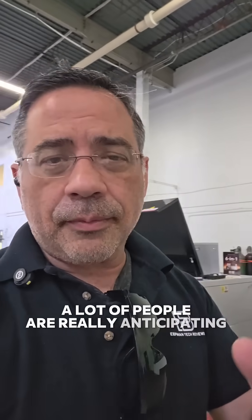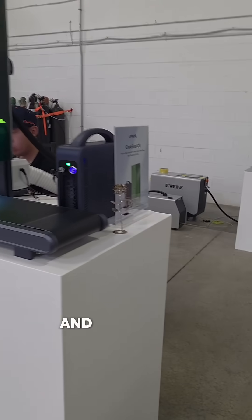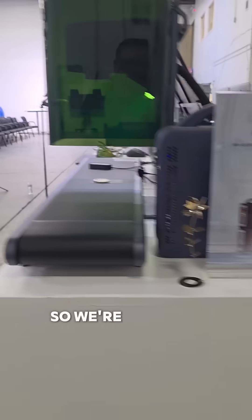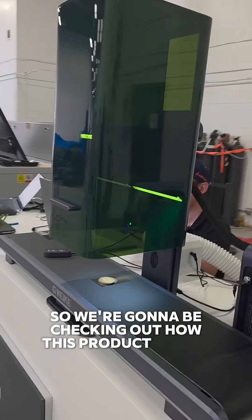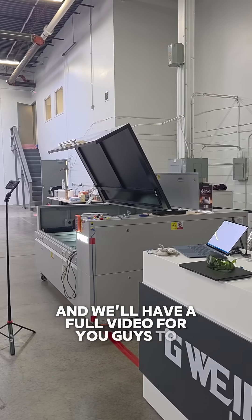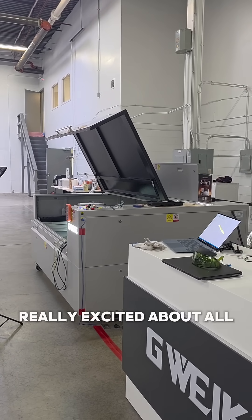A lot of people are really anticipating the G3, and we're checking it out here as well. We're in a very large warehouse, and you can see the G3 right here. We're going to be checking out how this product works — it does have a conveyor — and we'll have a full video for you guys to check out really shortly.